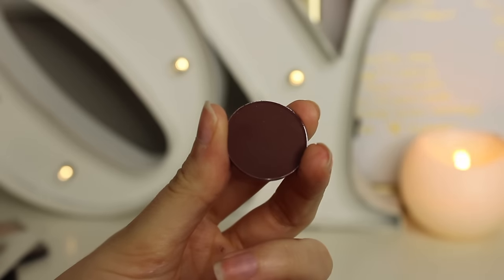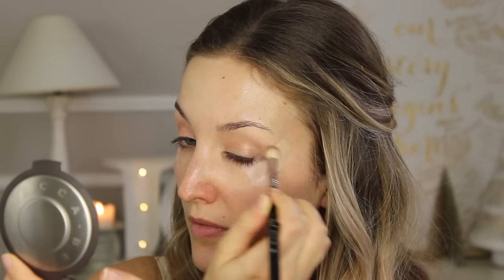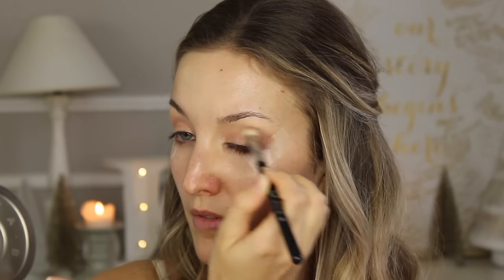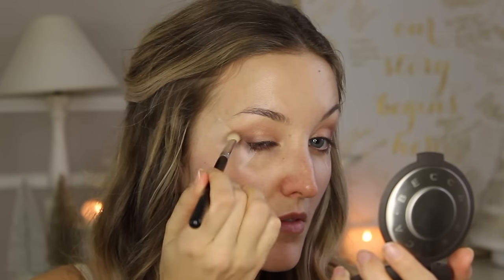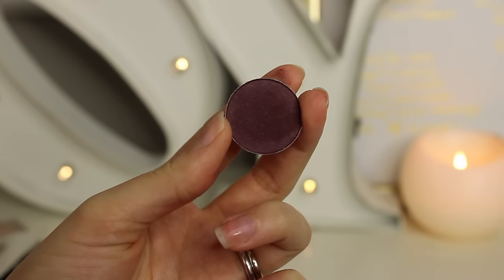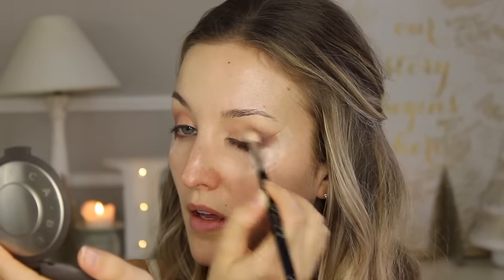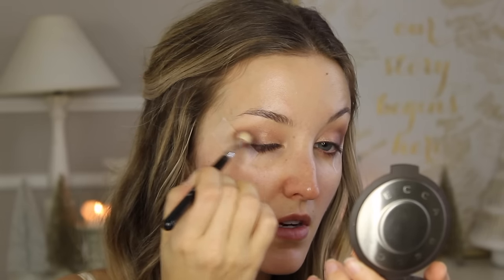Now it's time to start smoking out those eyes. I'm taking Embark by MAC and starting to create that outer V on my eye, making sure to really blend everything nicely, taking a little bit of shadow at a time and building up — because if you go in with too much at once it may be really hard to blend. I just keep deepening up that outer V, going in with darker and darker shadows. The next color is Sketch by MAC — probably my favorite eyeshadow ever — doing the same thing but keeping it a little lower, not going quite so high as with the brown, to start creating that darkening effect towards the lash line.